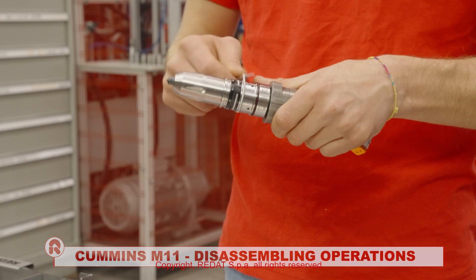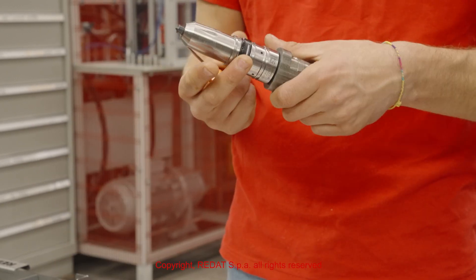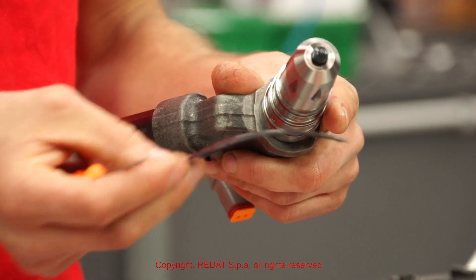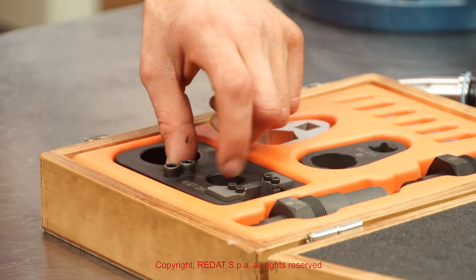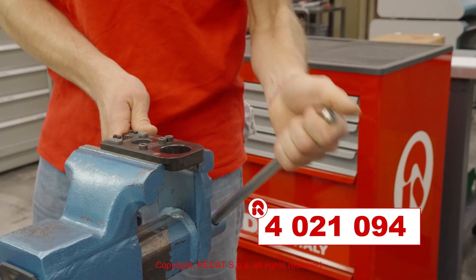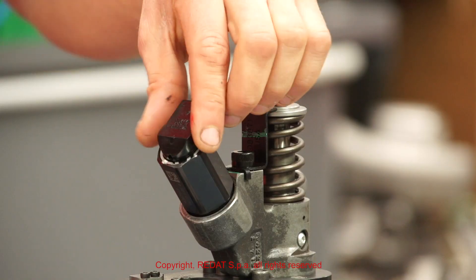We start the disassembly by removing the filter and all the O-rings. With the holding block 4021094, we close the injector in the vise before removing the connector.